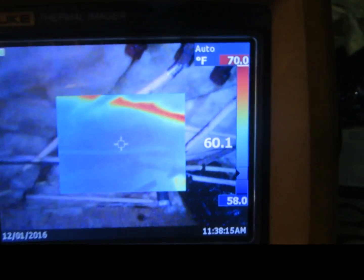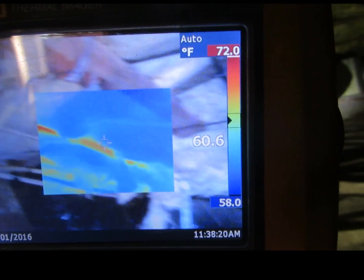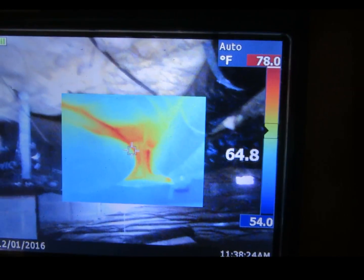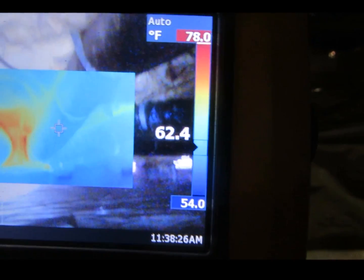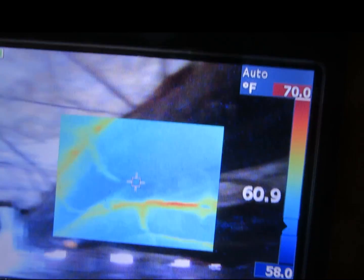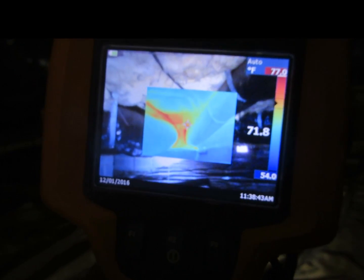You can see the energy coming off the hot water pipes as well as the ductwork. So if there was an insulation liner on the ground instead of the plastic, you'd be able to retain the heat that we're losing off of the air ducts and the plumbing, to just keep the crawlspace nice and warm.